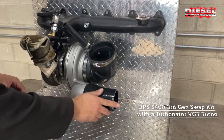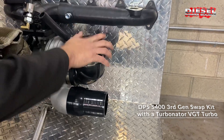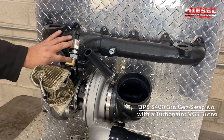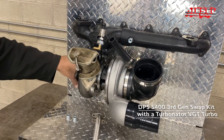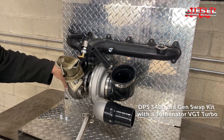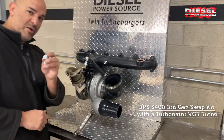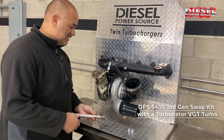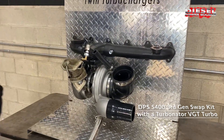In the kit, it comes with a coupler out to your intercooler to line up, and a coupler for the air intake. It has a T4 flange to match up with the high flow exhaust manifold, and the V-band clamps right to your factory cast elbow. It also comes with water coolant block-offs if you need them, and an oil drain. That's the DPS third gen swap kit S400.